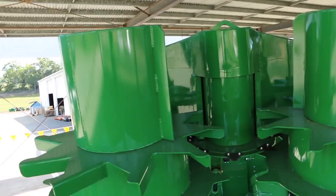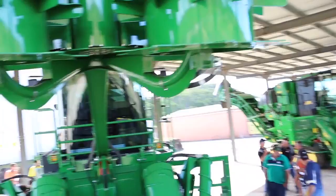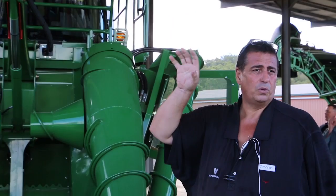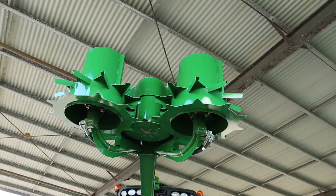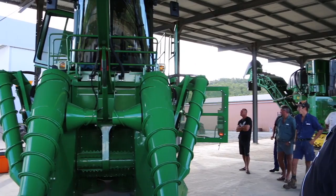With the topper — if you're working on it, put the safety lock down so it doesn't come down and knock you on the head. If you lose a knife off your topper, replace it pretty well straight away. When one of those blades comes off it throws the balance out of the topper, so you're getting extra wear on your bearings and you'll end up replacing them a lot quicker than you normally would. If at the end of the day — or at lunchtime — you've lost a blade, please put a new one on. It keeps the balance and your machine will run a lot smoother. Some guys don't use their topper often, but when you do need it it's good to know it's going to work properly.